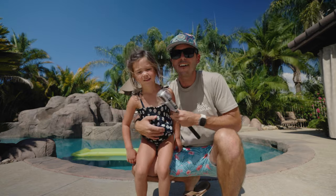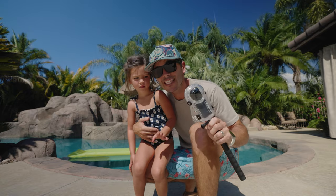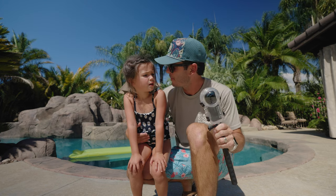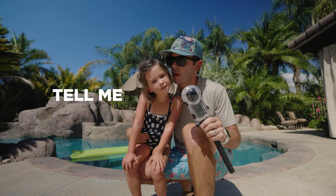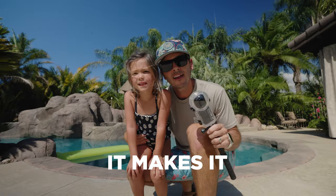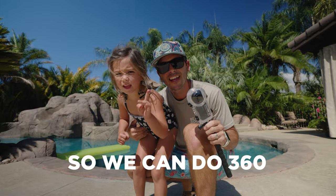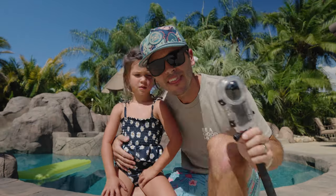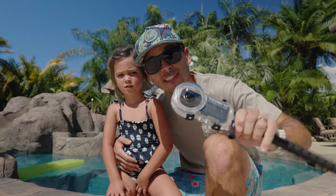Today we are talking about the Insta360 Invisible Dive Case — what does it do? It makes it so we can do 360 underwater. There have been other dive cases for 360 cameras in the past, but this one does something very specific that no other dive case has ever been able to do.